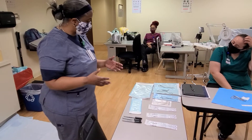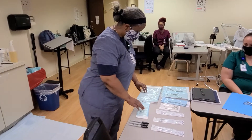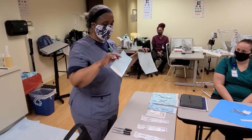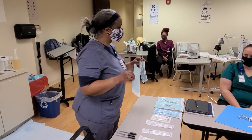My job as a medical assistant is to always make sure that you have instruments that have not expired. This is called a patch, and this is where we put our instruments in. I'm going to show you in a moment how to operate an autoclave where we want to sterilize our instruments.